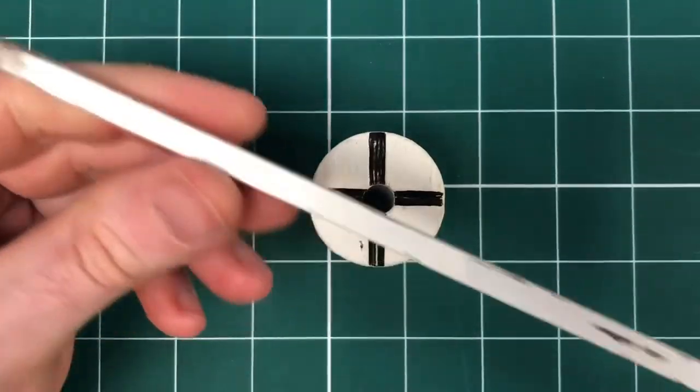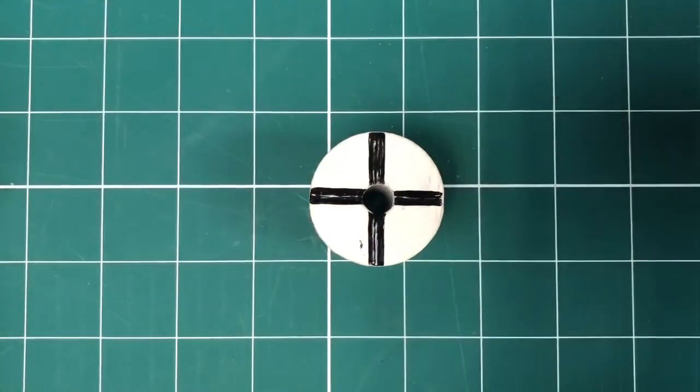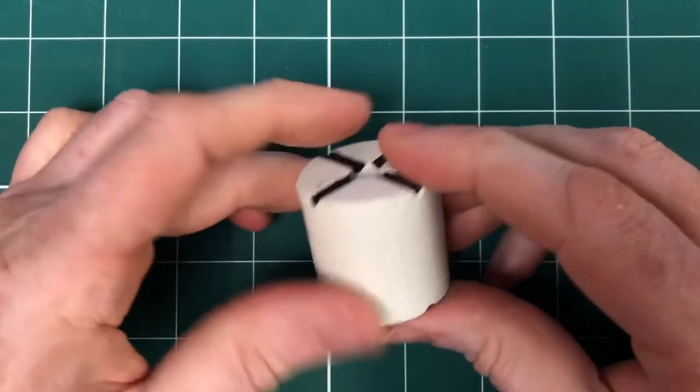And the longer peg would then be placed out in front of the gun to give you the zero lines as well. So the gun position can be manned at night.